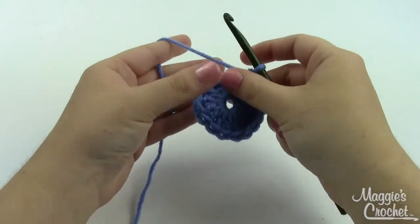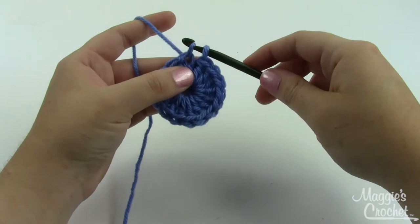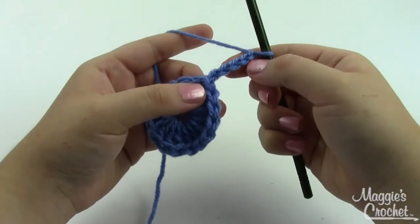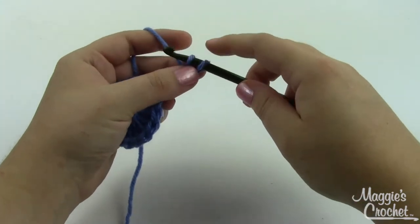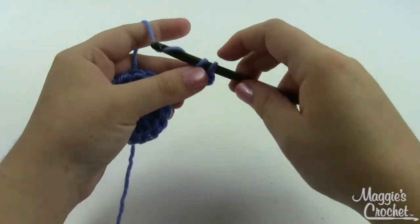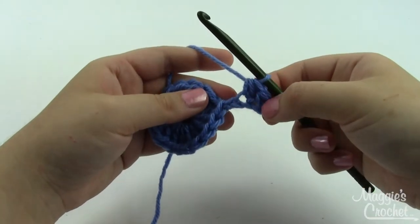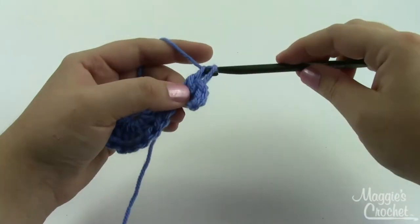Once you've got fifteen double crochets, we're going to join with a slip stitch to form a ring — go right into the top of that very first double crochet, grab a loop, pull it through the loop already on your hook. For round two, chain five, then slip stitch in the second chain from the hook. Single crochet in the next chain, half double in the next — that's a yarn over, insert into the stitch, grab a loop, pull it through, then yarn over and pull through all three loops at once.